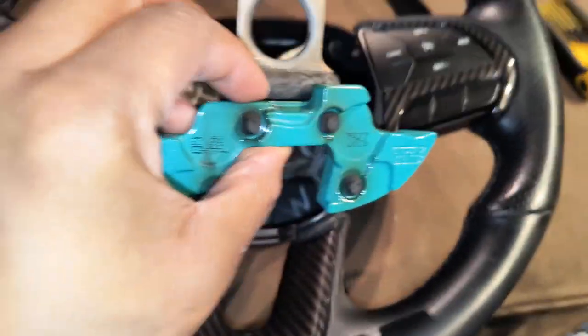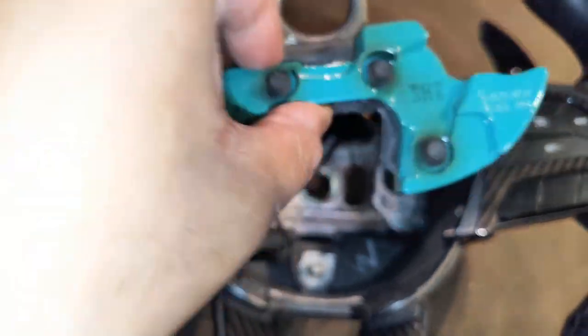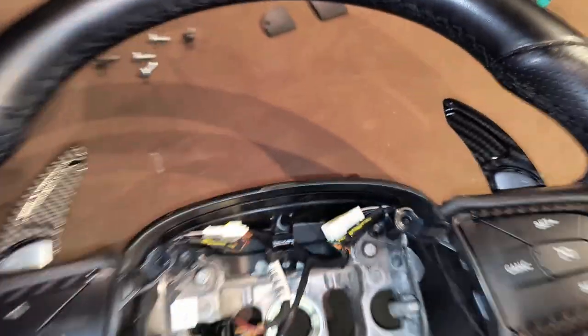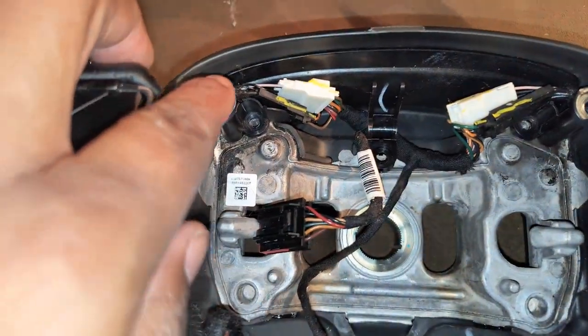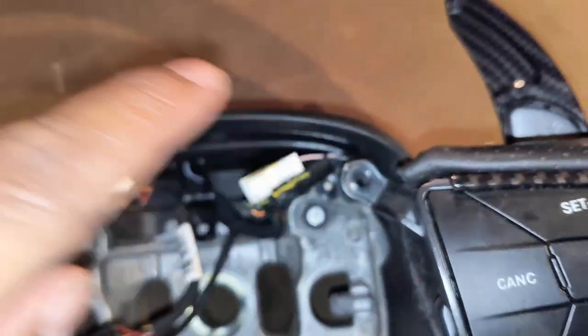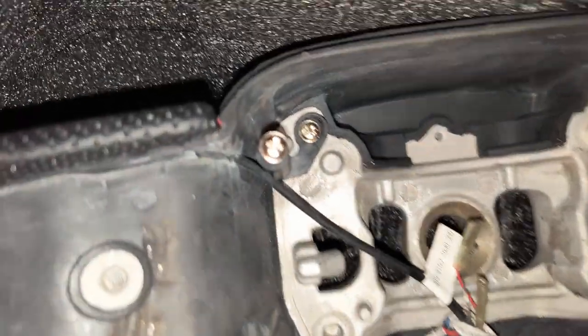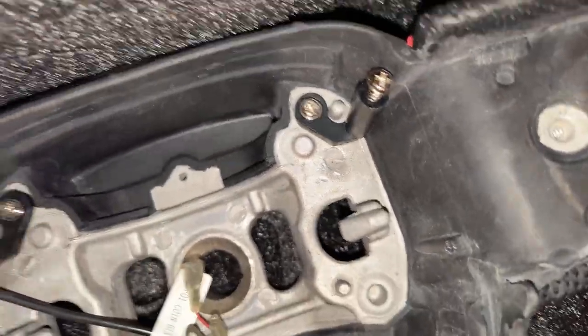Next thing is this piece right here — kind of like the harness for the steering wheel bolt. You just lift this right up out of here. Also, there are five little bolts that you're going to need to use an Allen key for — one, two, three, four, and five. I already took those out. The good thing is the new steering wheel actually comes with screws instead of needing Allen keys, so you can just replace those. That middle one you're going to have to keep for the harness though.